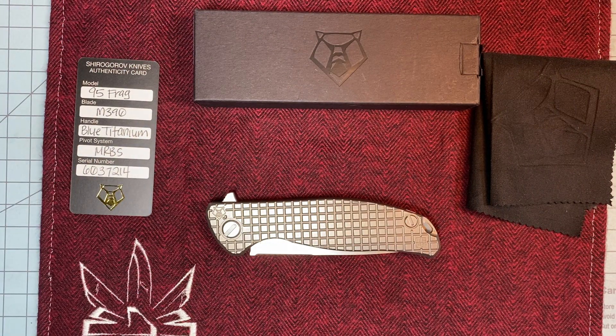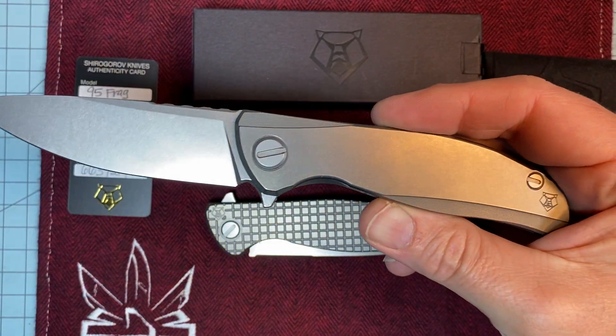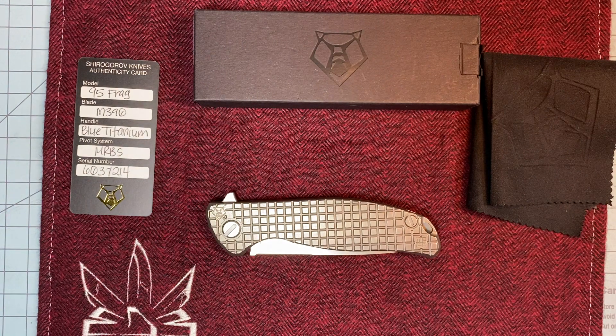I have had the F95 Zero. Love it. Killer knife. Everything I hoped for. But something about the Frag pattern — some of these knives in a Frag pattern, it just brings them to life.